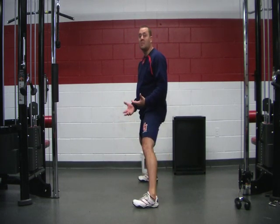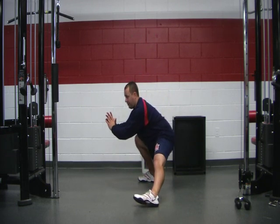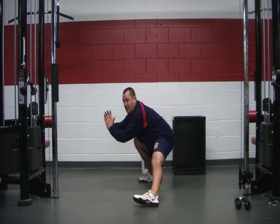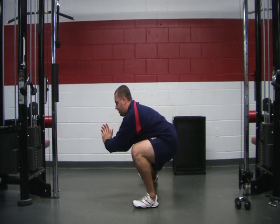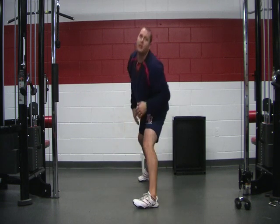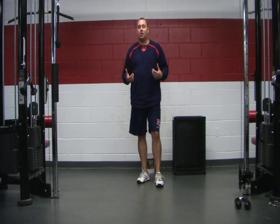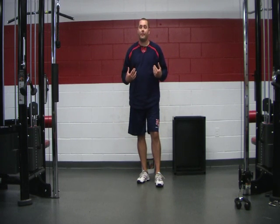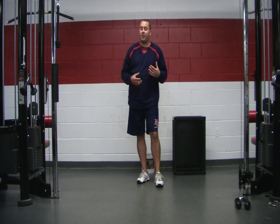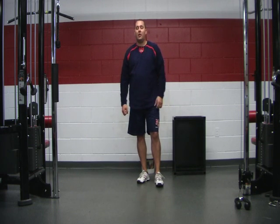Catchers and first basemen especially love this drill. Shift over, heels to the ground, shift to the other side, keeping the heels down nice and tight. The more flexible you are, the more upright you'll be able to keep your chin and chest. You've got to work on your flexibility, your mobility, and your strength — three components all getting put into play in one exercise.